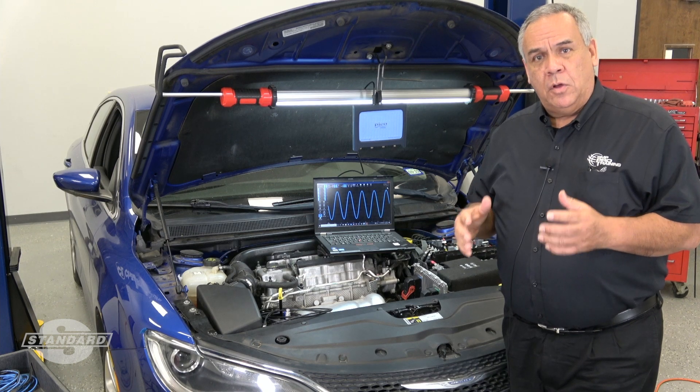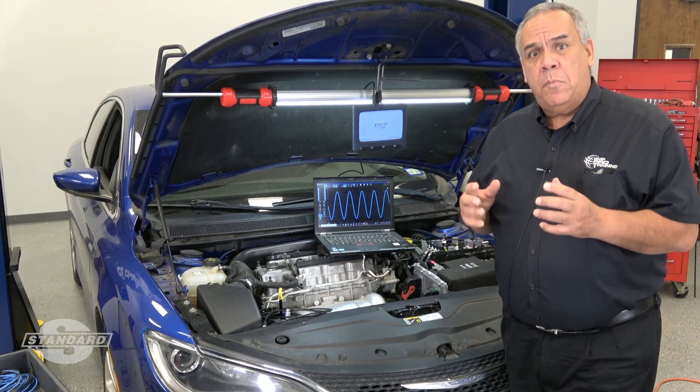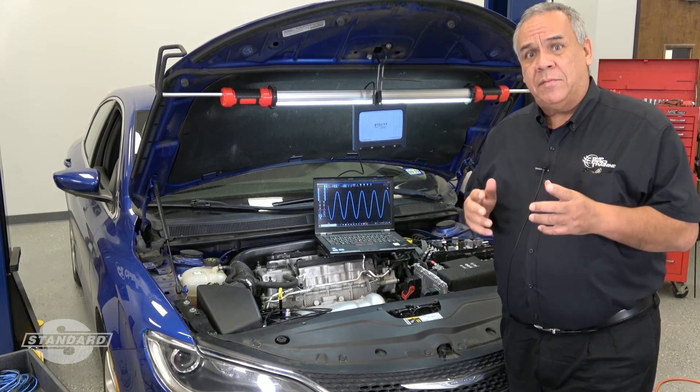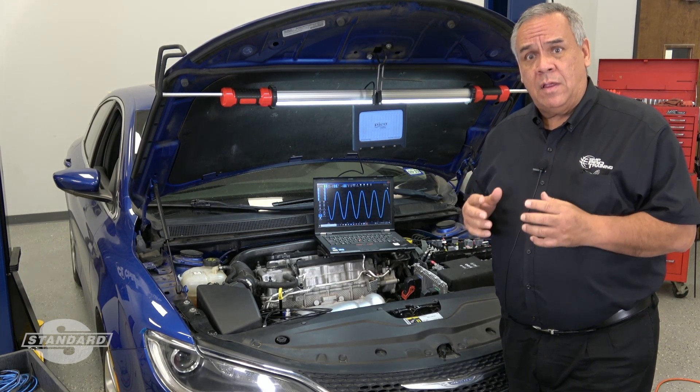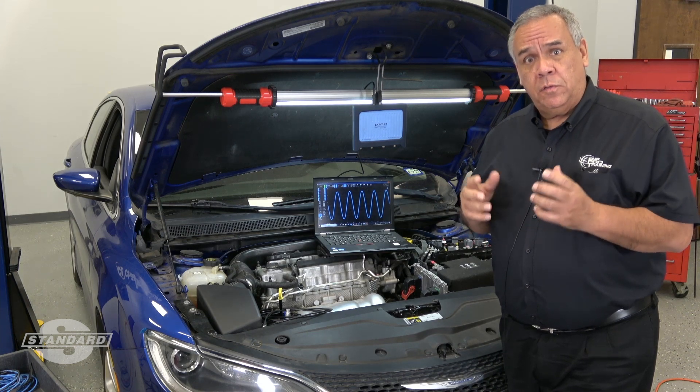Hopefully you now have a good understanding of why it's so important to make sure that your lab scope leads are correctly connected to a two-wire permanent magnet cam and crank sensor. Thank you for joining us for this tech tip.